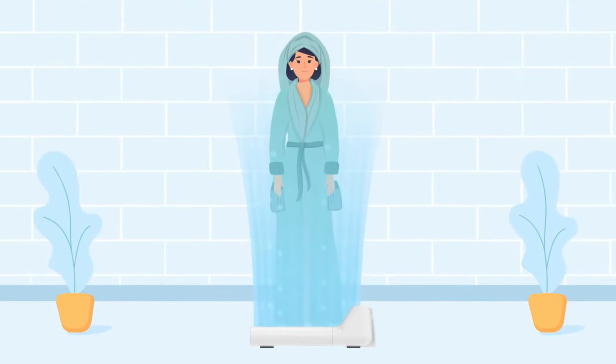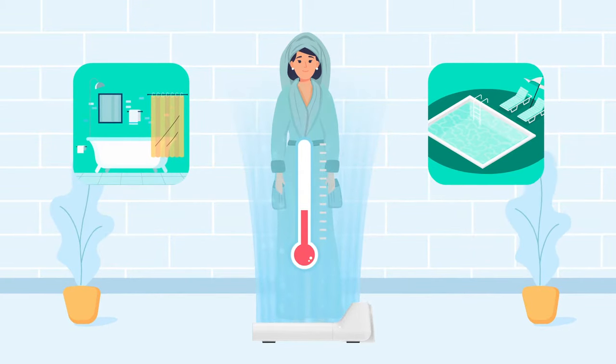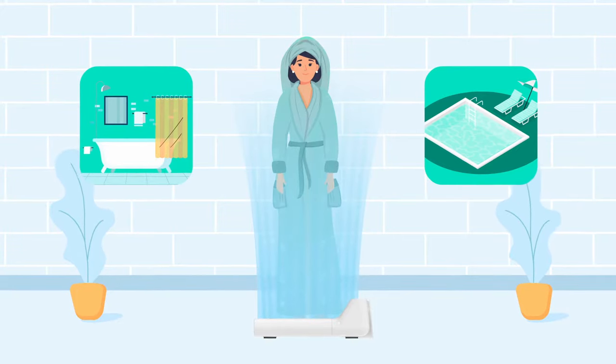This is especially helpful after taking a shower or coming out of the swimming pool, when the body temperature quickly drops. The warm air from this innovative product prevents heat loss and maintains blood circulation.